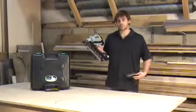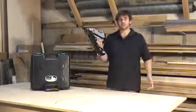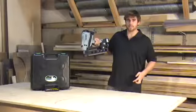This nailer features a two-step loading process. Simply drop in your nails, pull back, release, and you're ready to fire. It also includes a nice window so you can always see how many nails are left in the magazine.